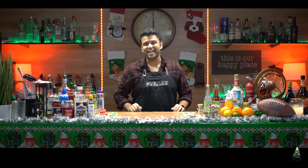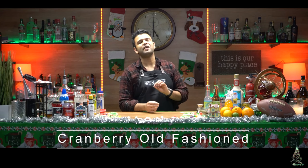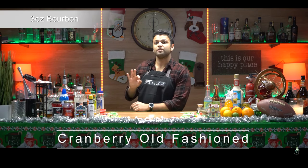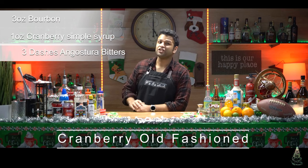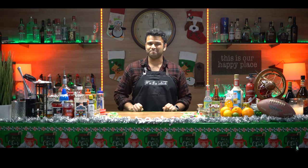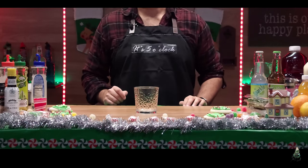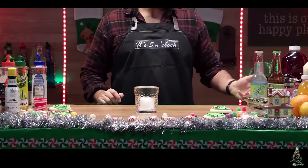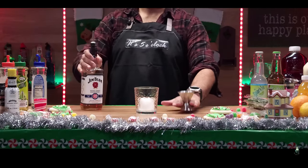The first drink we'll be making is the Cranberry Old Fashioned. It's a very easy and simple drink to make. You'll only need a couple of ingredients: three ounces of bourbon, one ounce of cranberry simple syrup, and three dashes of aromatic bitters. To garnish, you'll need rosemary and a couple of cranberries. Now let's get to it. First thing we'll need is a single serving glass. We're going to take a block of ice and drop that in, and we'll need three ounces of bourbon, so take your jigger.